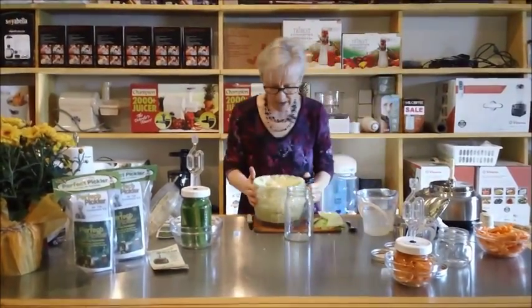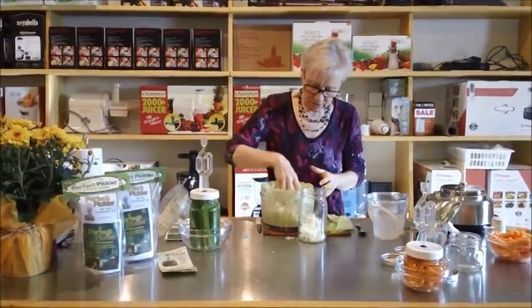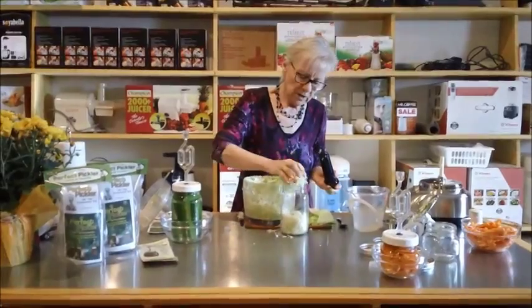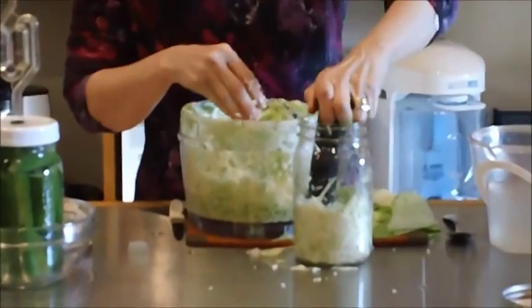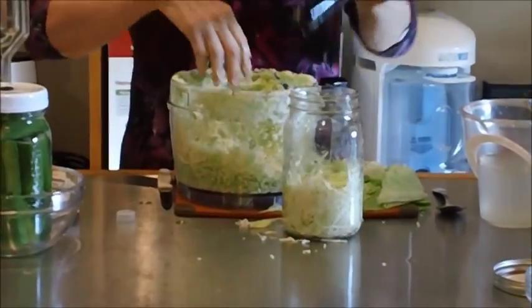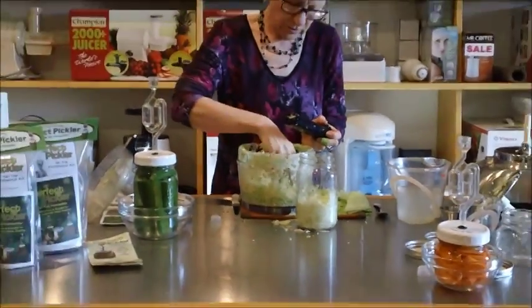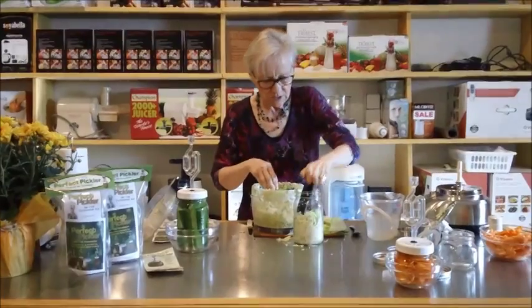So we're going to take this cabbage and shove it into our jar and pack it down. If you've got a tamper or a plunger from your juicer, it's a good thing to use. You want to get it really packed well into the jar. And again we're just using cabbage.